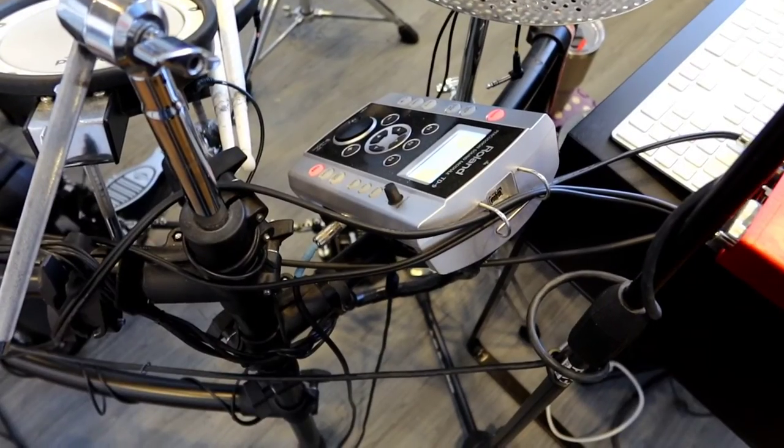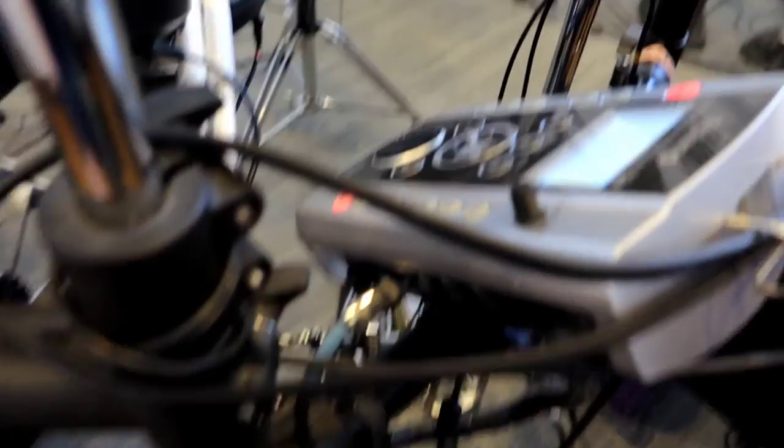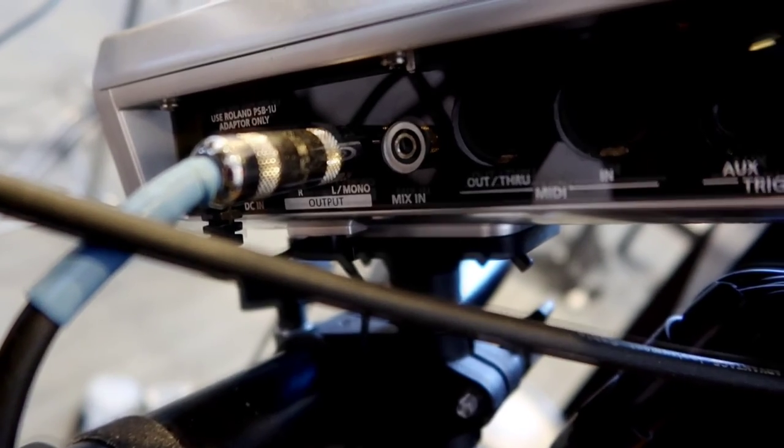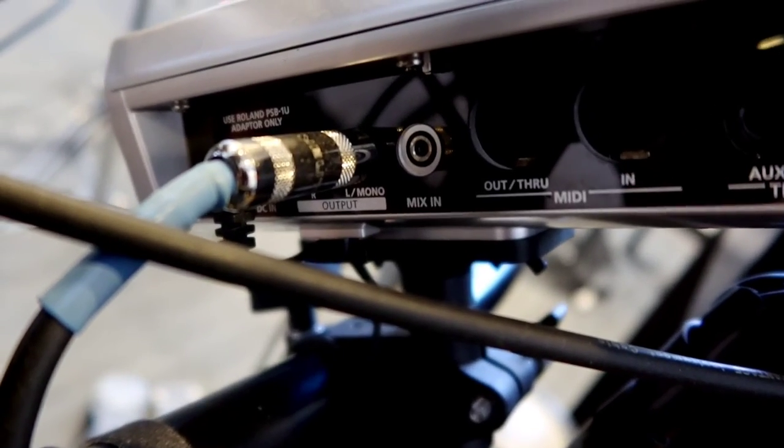Different drum modules will have different types of inputs, but most of them have a label so you can tell exactly what it is. That one says mix-in — most of them will say mix-in. That's where your phone or device should be plugged in.